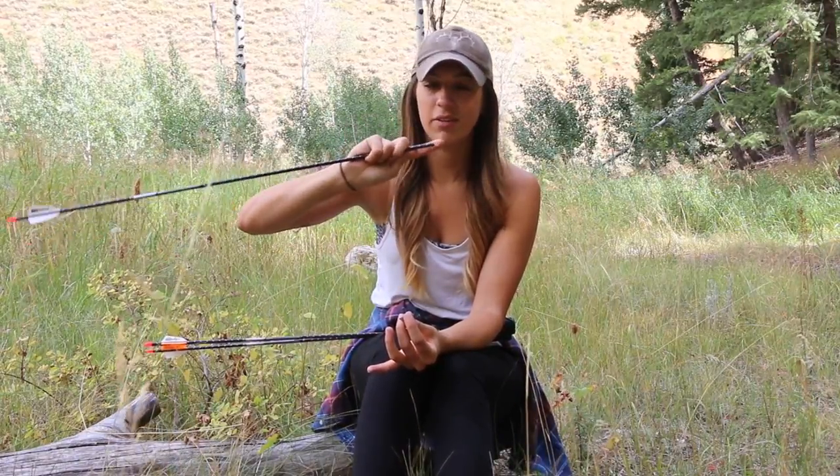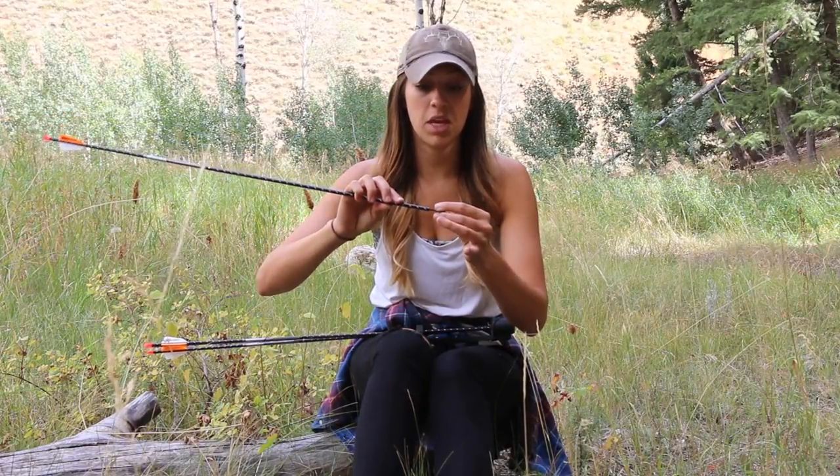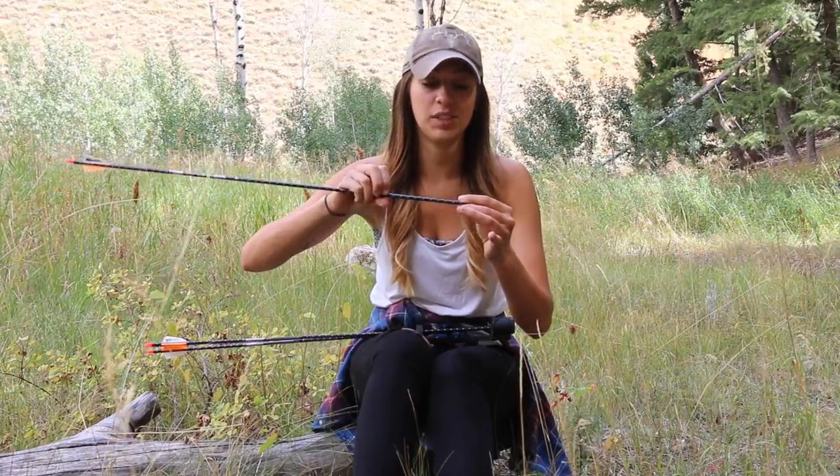In terms of inserts, I use the HIT inserts by Easton. They are hidden inside the arrow shaft so you can't see them unless you look down the barrel of the shaft, and I haven't had any issues. I like them because it makes my broadhead flush with the actual arrow and I've had good results with it.